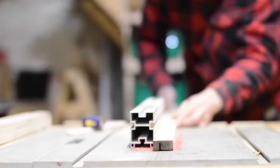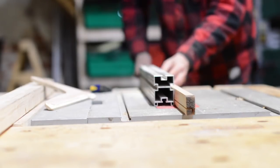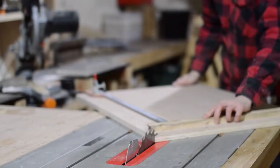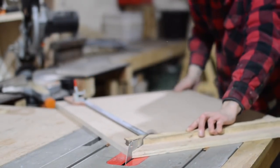Same as any frame, it needs a rebate cut in it to hold whatever you're framing. This could be your picture, glass and backboard, but for me it's a backing board and some cork board. So to use the sled — the rebate goes against the fence and then the first 45 gets cut.